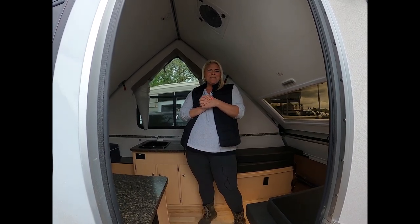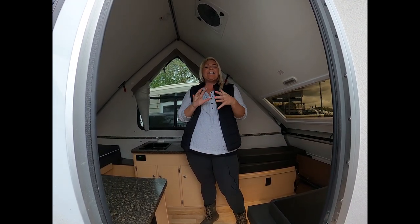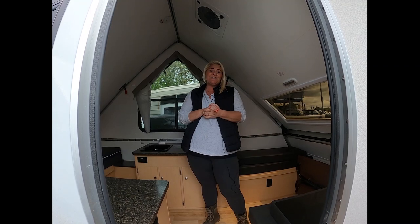Hi! Today at Adventure RV Group here in Napa, I just want to show you again how easy the A-liners are to put up and down.